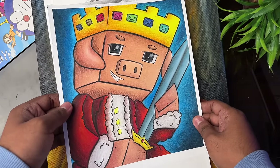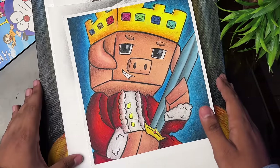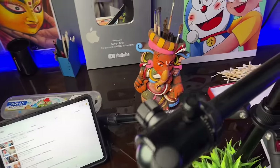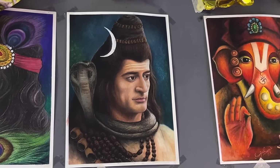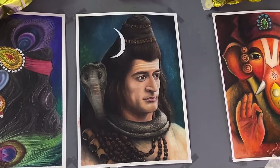After that, a Technoblade Minecraft drawing made with Dom's oil pastels. Then there is a Mahadev Ji drawing made in A4 size with Dom's oil pastels.